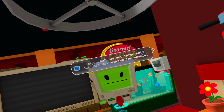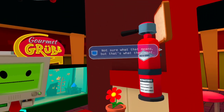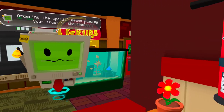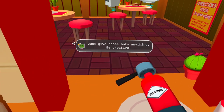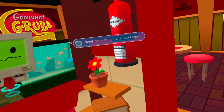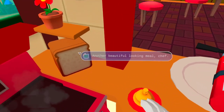Hey Chef, we got three bots out here who ordered the special — not sure what that means, but that's what they want. Ordering the special means placing your trust in the chef — just give those bots anything, be creative. Hmm, that looks interesting. Send it off to the customer. Ooh, what a fascinating dish! Another beautiful-looking meal, Chef.